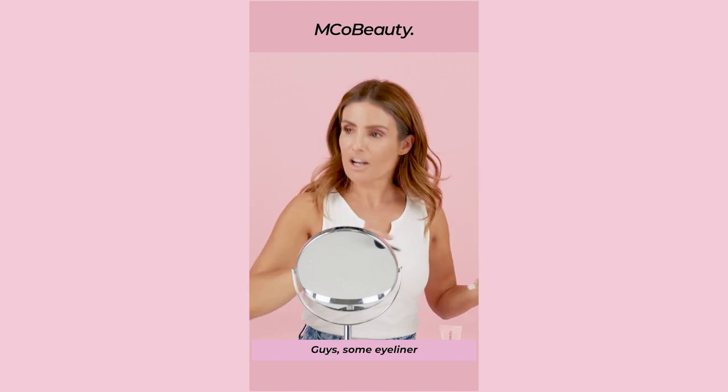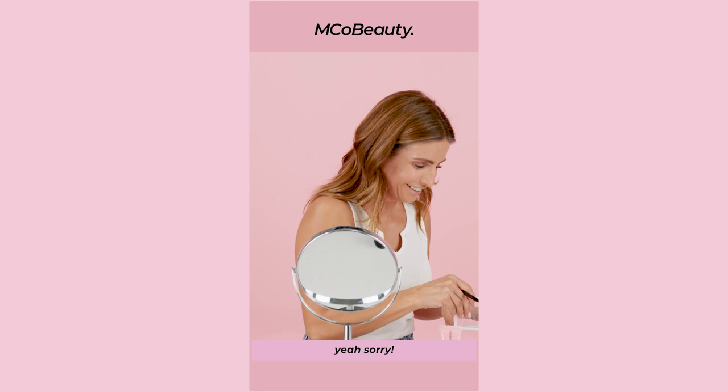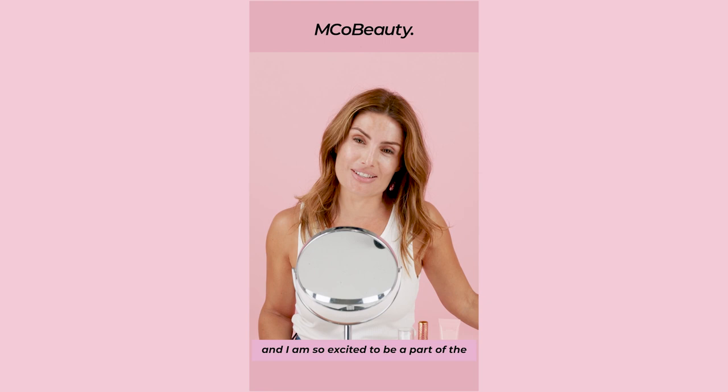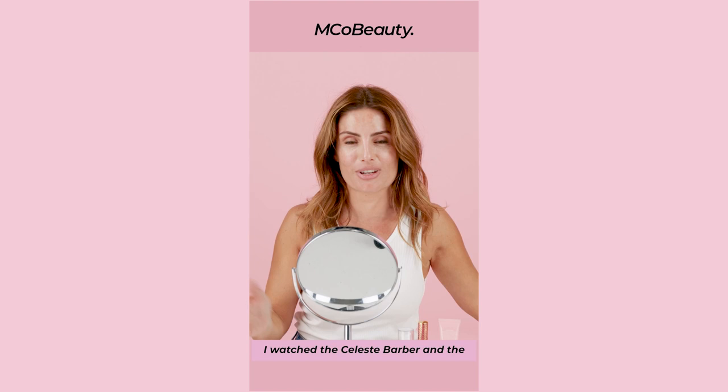Grab some eyeliner. Do you have eyeliner? Yeah, sorry. Do I look like JLo? Hi, my name is Ada Nicodemo and I am so excited to be part of the BS Free Beauty tutorial. I watched the Celeste Barber and the Torea Pitt one and I loved it. They are so funny.